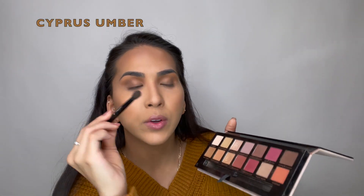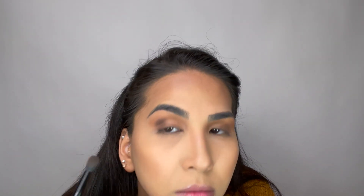After getting the base down — which I applied on my outer eyelid and on my crease — I like to go ahead and warm things up a little bit. I'm going to use a warm color and apply it only on my outer eye, just one dab on the outer eyelid and one more tap.